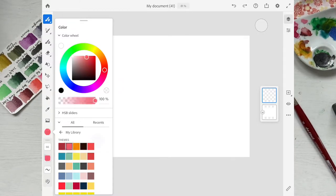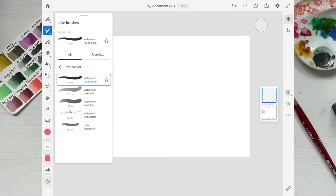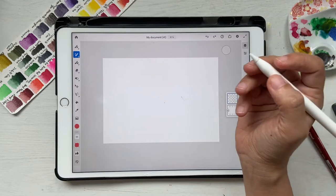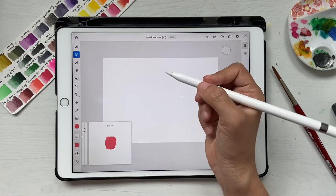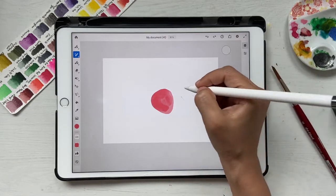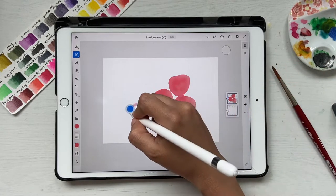I'm going to my library and picking a pinkish reddish color, then going into brushes, selecting live brushes, and choosing watercolor wash flat under watercolor. Now let's draw some raspberry shapes. The brush is too thin, so let me increase the size to about 226 and draw some strawberry or raspberry shapes — it's okay if some of them are overlapping.